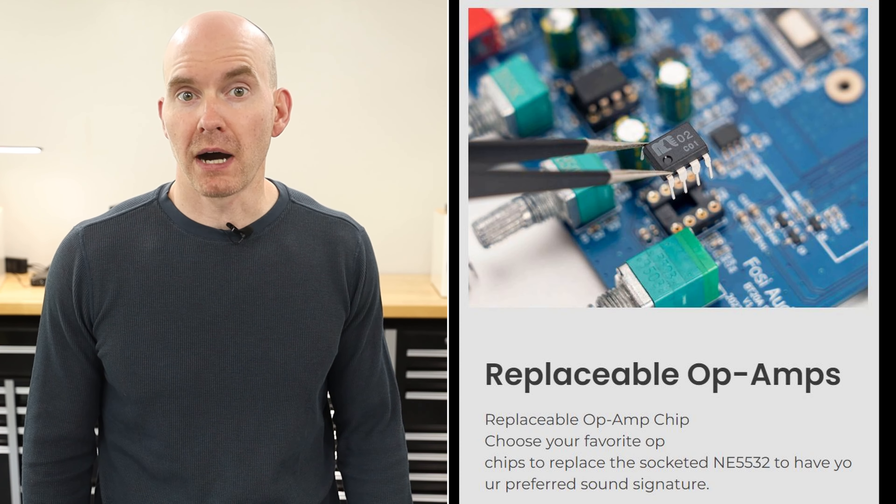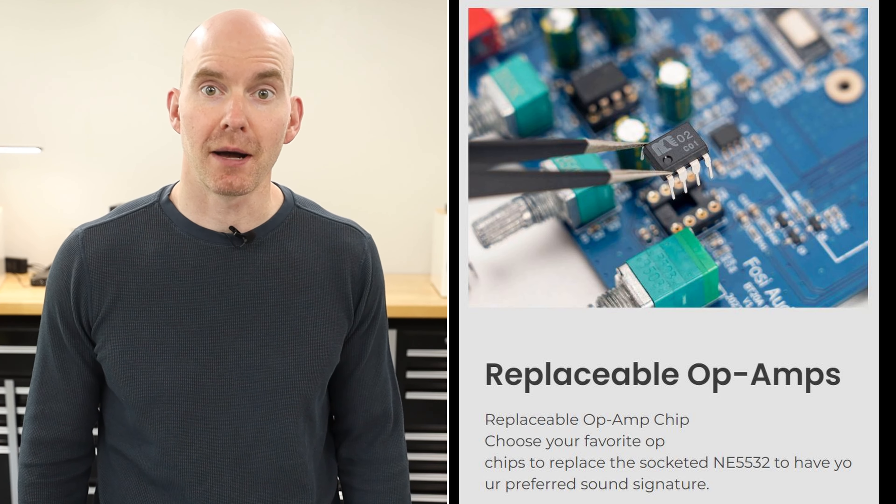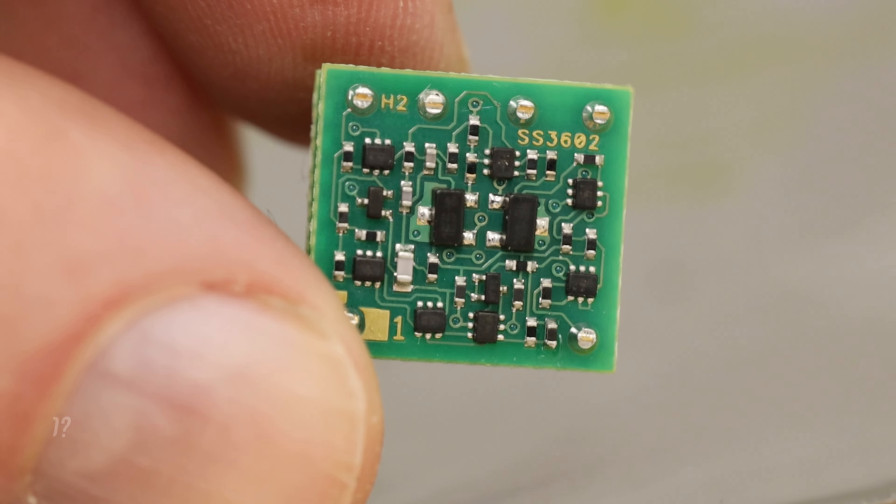Op-amp rolling has become more popular, and manufacturers have started to list swappable op-amps as a feature. So if the replacement info isn't available on their website, just reach out to their support. The op-amp I'm going to test with today is the Sparkos SS3602 Dual Discrete. I don't have any type of affiliate relationship with them. During a recent video, I had a number of people ask about op-amp swapping on the new Fozzy BT20A Pro, so I reached out to see if I could get a sample to test and demonstrate the installation. They graciously sent it out without asking for any specifics or guided conversations. I'm going to put a link below to their site if you want to read any more of the technical info regarding the chips.